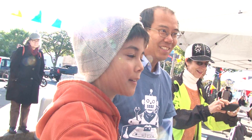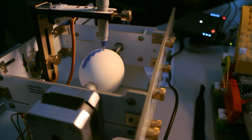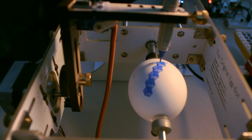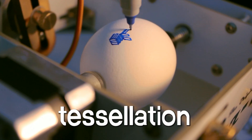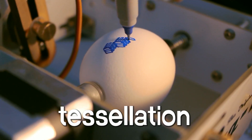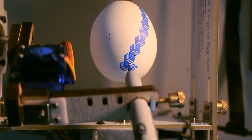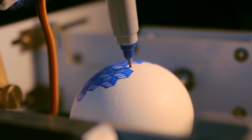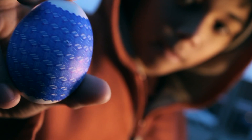I'm Vinny. What is this egg bot? This is a robot — it draws on eggs, as you can see. So this design is going to tessellate around the whole egg. Tessellation is like a pattern of one shape that all fit together without any gaps. It was so cool that it could tessellate a shape on this round object.